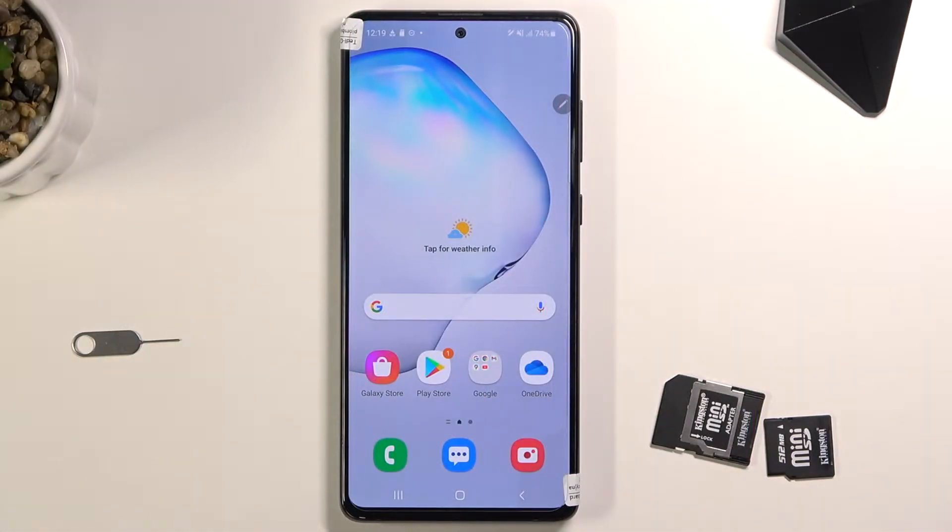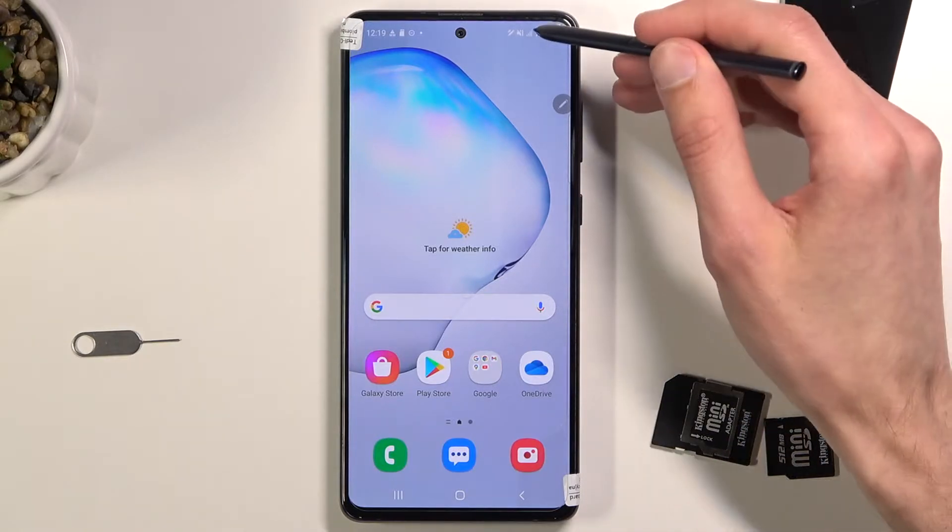Welcome! In front of me is a Galaxy Note 10 Lite and today I will show you how to format your SD card. To get started, let's open up our settings.